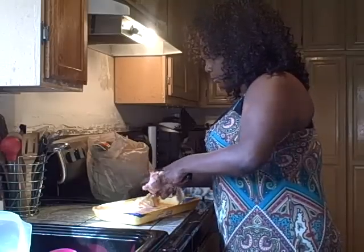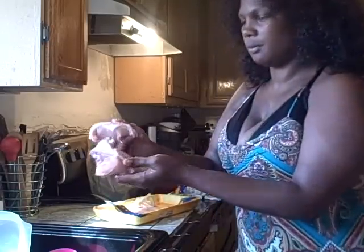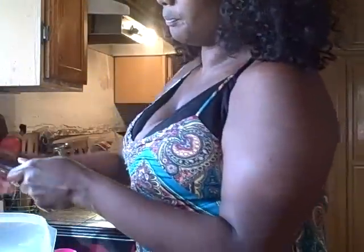On this breast, I'm going to cut right through that breast bone. Last time I was trying to cut the breast bone off first — anyway, here we go. Now all of our chicken is cut up.